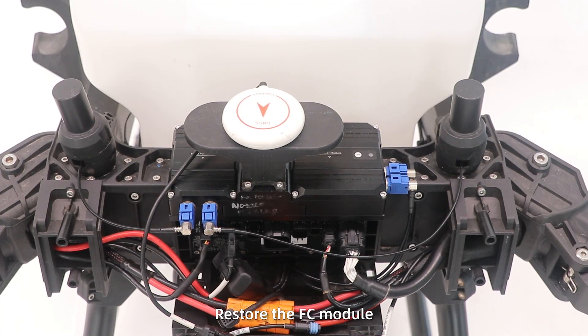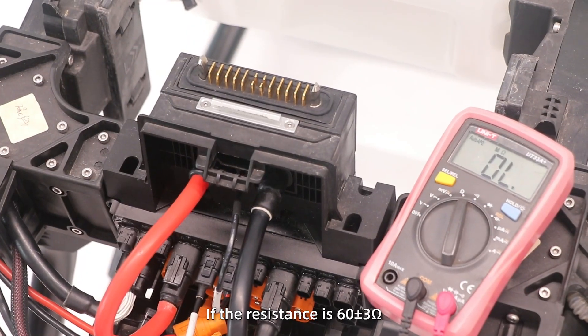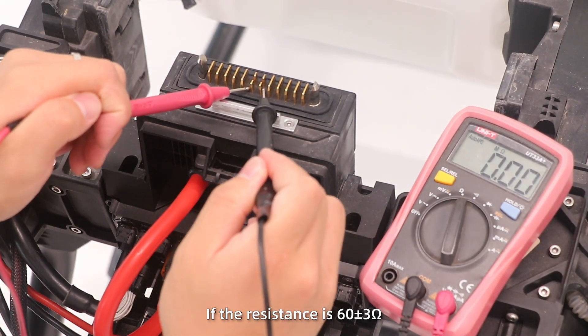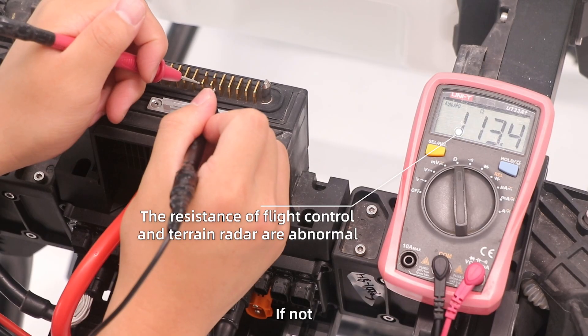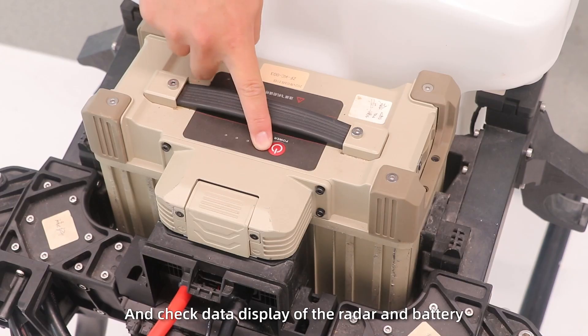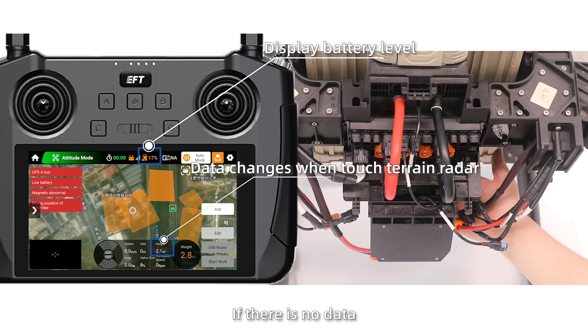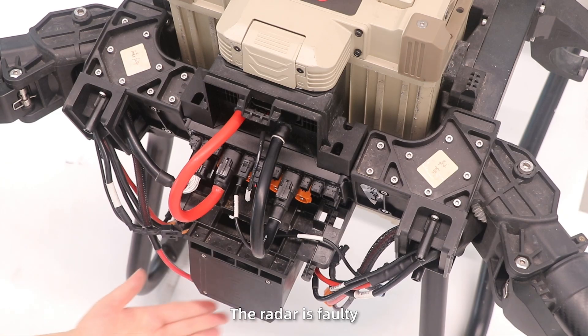Restore the flight control module and connect the terrain reader. Measure if the resistance is 60 plus or minus 3 ohms. If not, the reader is faulty. If yes, power on the drone and check the data display of the reader and battery. If there is still no data, the reader is faulty.